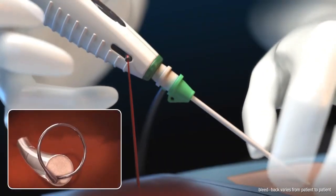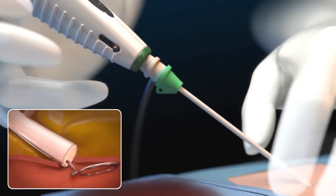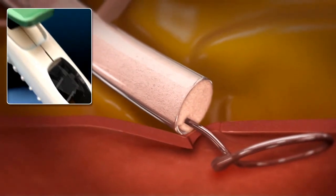Slowly retract the device and the vascular sheath introducer until pulsatile blood flow has significantly slowed or stopped from the bleed back indicator. When the window changes from black and white to solid black, depress the plug deployment button.